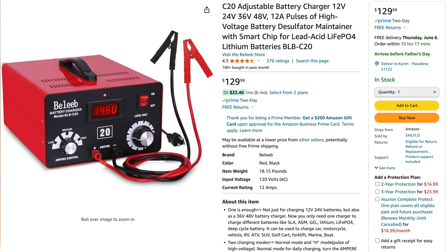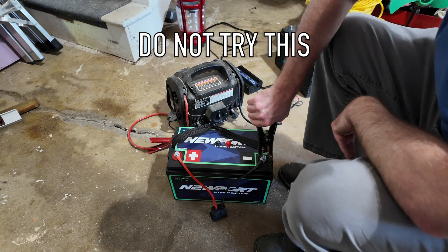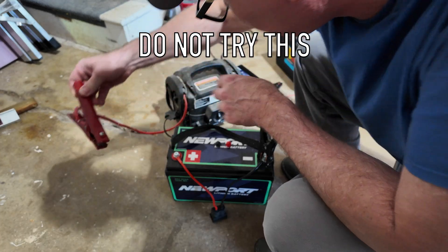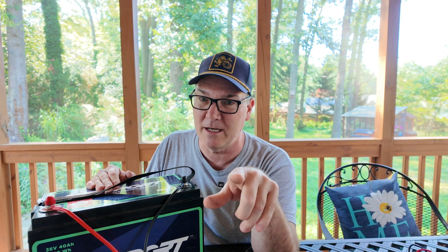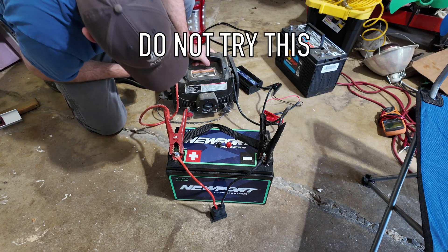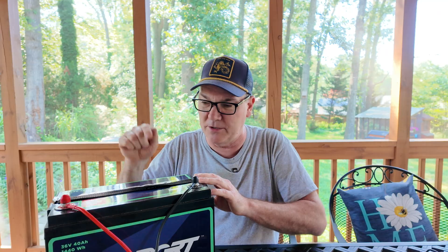However, I don't have one of those. So what I tried were two other 12-volt chargers that I have. One of them is a jump box for a car, and I decided to take the chance. Just so you know, this is not an endorsement to do so — the things I do are at my own risk. I am not condoning trying any of the things I tried to revive this battery. I hooked it up, turned it on, and it read this battery as fully charged and would not charge it. So that didn't work.